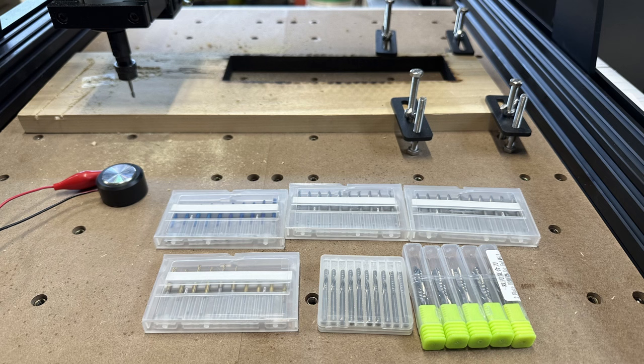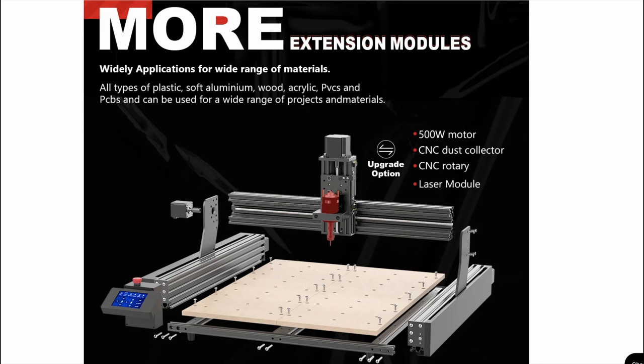TwoTrees will be offering end mills and flutes on their website, but I went ahead on Amazon and purchased some — I suggest you also look at different ones. There is a spindle upgrade, dust collector, CNC rotary, and laser module coming for this unit, so you will definitely be able to expand the capabilities of this machine.